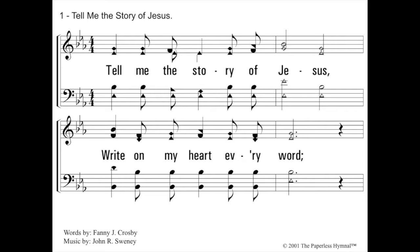Let's go to another one — Tell Me the Story of Jesus. What is the key here? Again, in flats we look to the second to the last flat. Remember, the names of the spaces spell, from bottom to the top, FACE: F, A, C, E. That second to the last flat is on the E space. E flat is the name of the key. But it doesn't start on E flat — the Do is not the beginning note for the soprano; it's me. So we're going to go up to me. Blow E flat. Do, me. Tell me the story of Jesus, write on my heart every word. Good job.